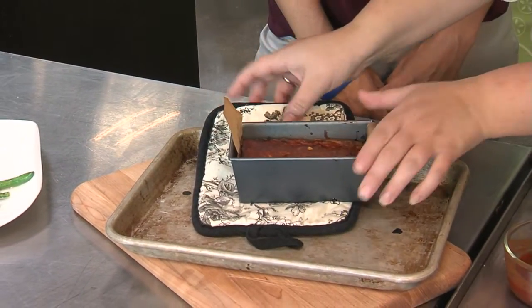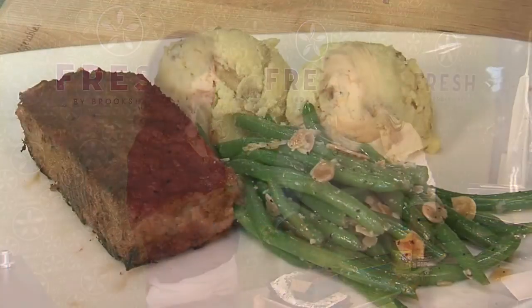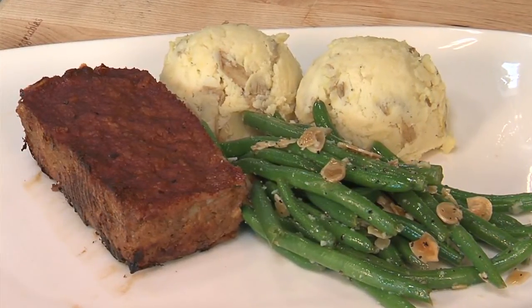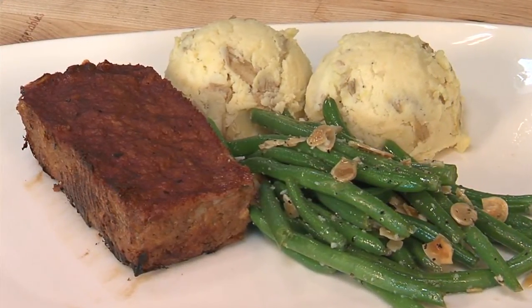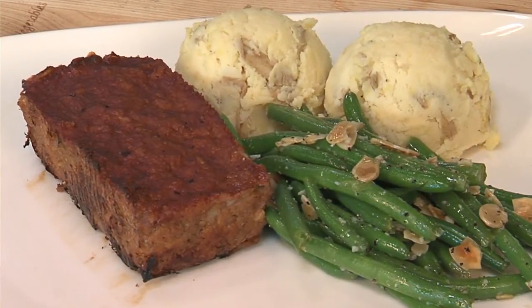Quick and easy — you definitely need that on a weeknight. Over here we've got a finished plate with some nice green beans, some mashed potatoes, and that's a wonderful comfort food meal that I think everybody's going to love. Most importantly it'll fill the kids up for a good night's rest! You can find this recipe and other quick weeknight tips on cbs19.tv and in Wednesday's Tyler Flavors section.